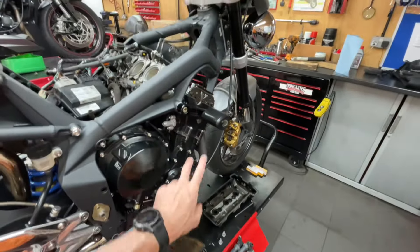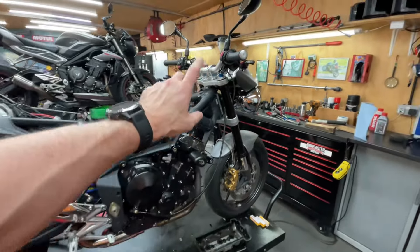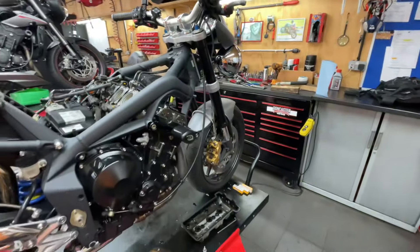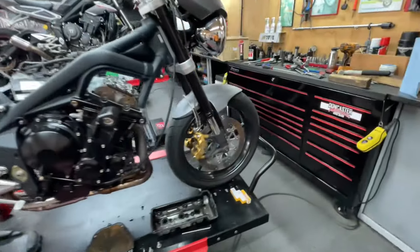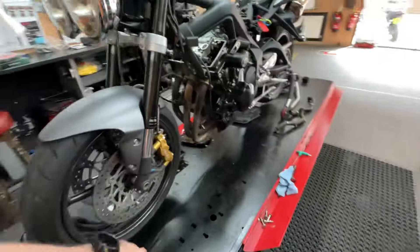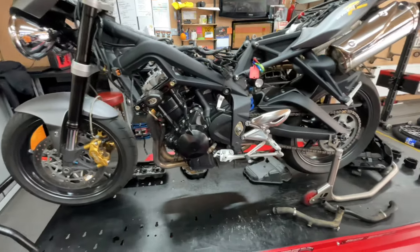So the air filter will be replaced, new spark plugs, valve clearance check, new coolant, oil and filter. You get a brake fluid flush, so we get fresh brake fluid — front and rear. Chain adjustment and lubrication. Tire pressures, we check your brake pads.